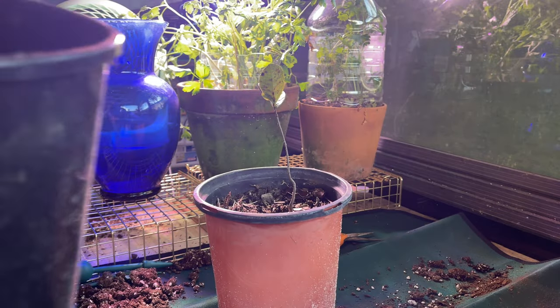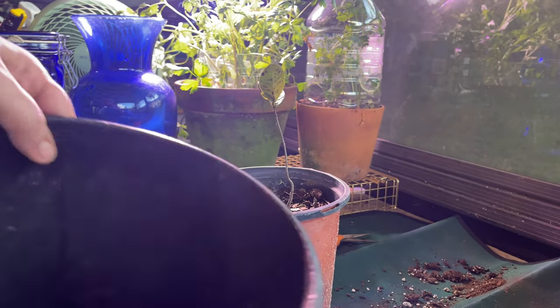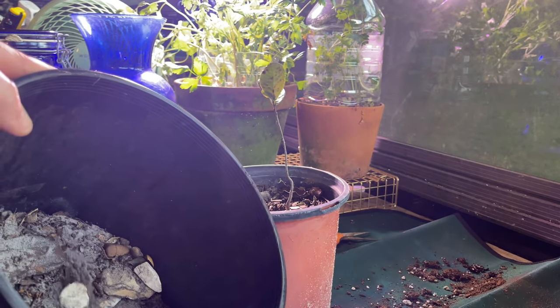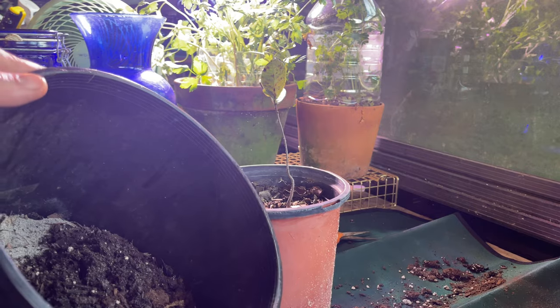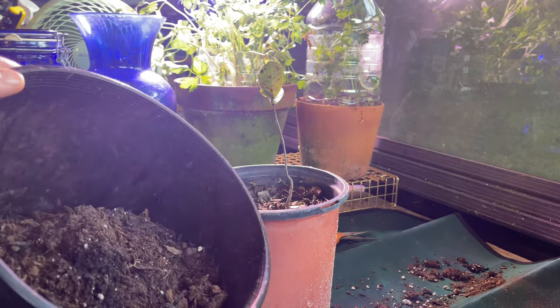I've got some sandy soil with some rocks from my garden and I'm going to add some potting soil and mix it in, because it likes a sandy, well-drained soil. I want to give it the best conditions possible so it can do its job.